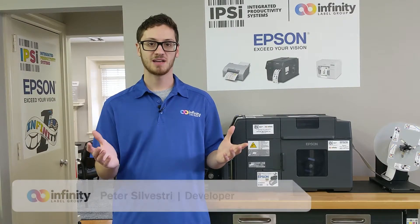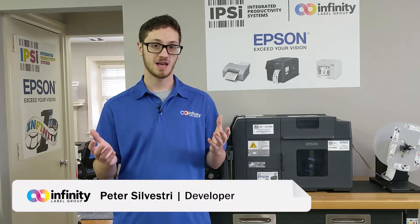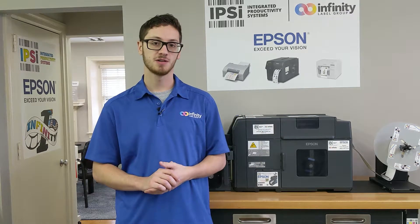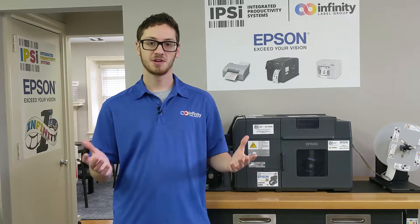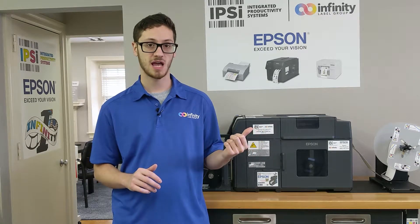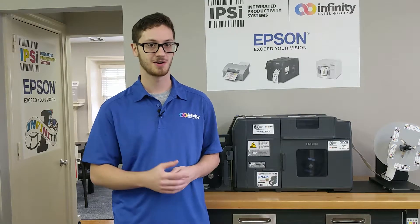What's up guys, it's Pete. I'm back in the Infinity Label Group Print Lab once again, but this time it's to make the first video on our Epson C7500 series of printers. All I want to do today is go over a quick print speed demonstration so you can see what these printers are capable of before we get into the details. So let's get started.